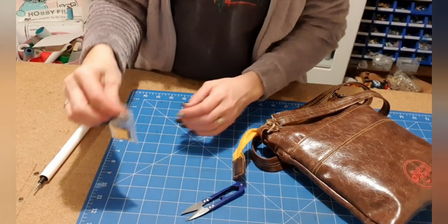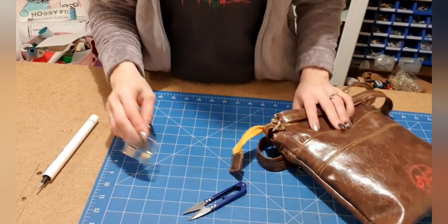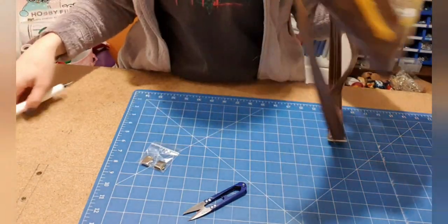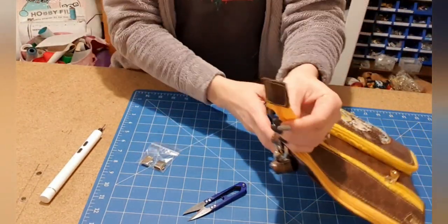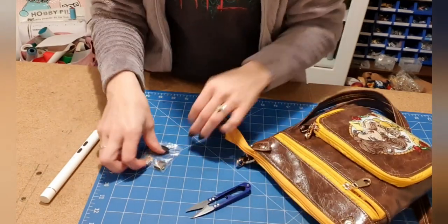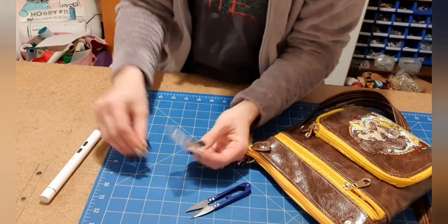All right guys, so today I thought I'd just do a quick little video, mainly because I wanted to do it. So this is one of the bags that I recently made for myself. It's Kaylee by KM Designs, and I used a fabric or vinyl zipper end. But now that I have these in stock, I've decided I want to add one of these to it instead.